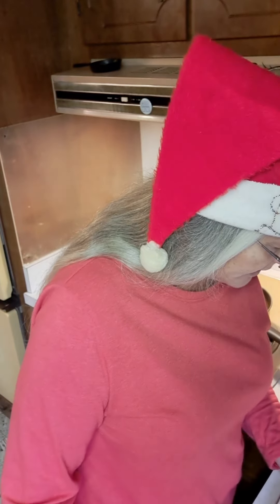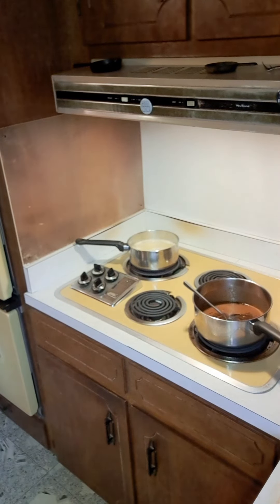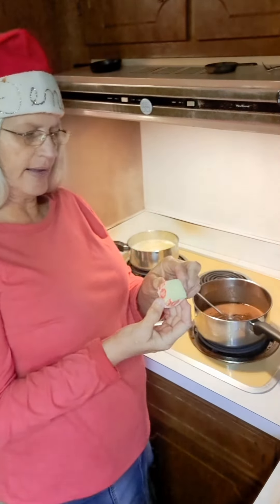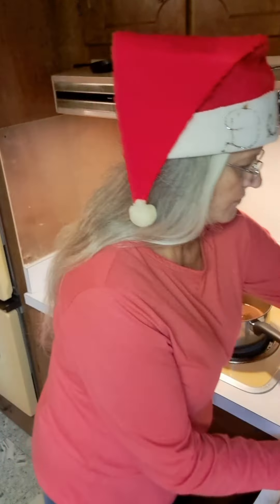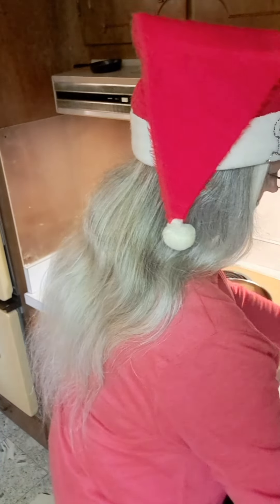I've got to have four tablespoons of butter. You can see on the side of these sticks of butter it measures your tablespoons for you, so you don't have to get a measuring spoon and try to measure tablespoons. All you have to do is cut it on these lines and that will measure your tablespoons for you. This piece is about one and a half tablespoons — let's put that in. Got another little piece right here; that'll make about two tablespoons right there.